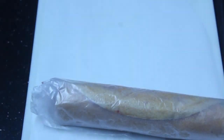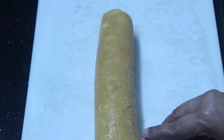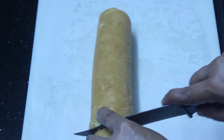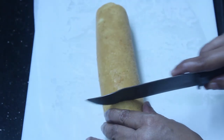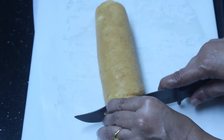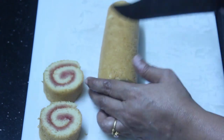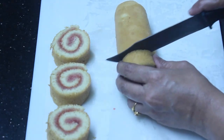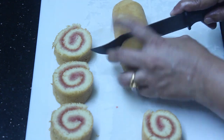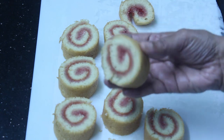Now we'll cut it well. Cut well in the pan — you'll have to cut it off. Now we'll cut the pan. I am going to cut it out.